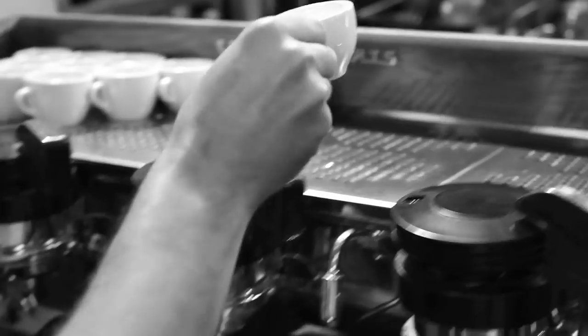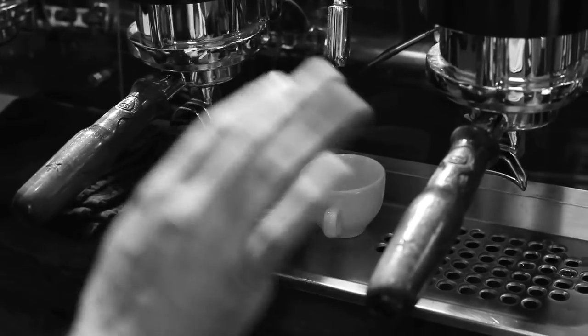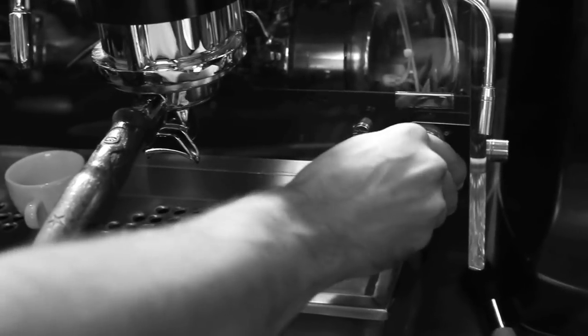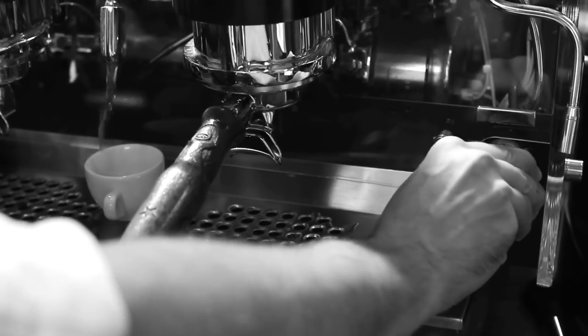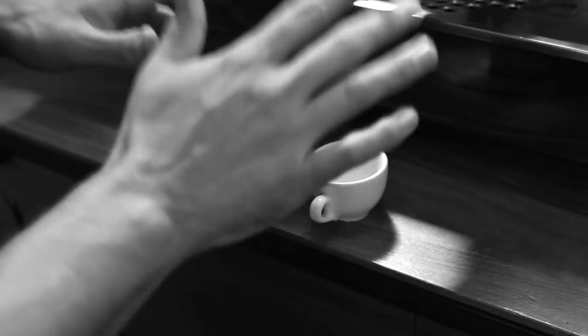Before you ever prepare a shot of espresso, you want to make sure to preheat a cup. I'm just going to set it under the hot water spigot — I don't want my hands down there because I don't want to get burned. I'm going to fill it about a third to a half of the way full, and then set it aside to let it preheat while I prepare my espresso.